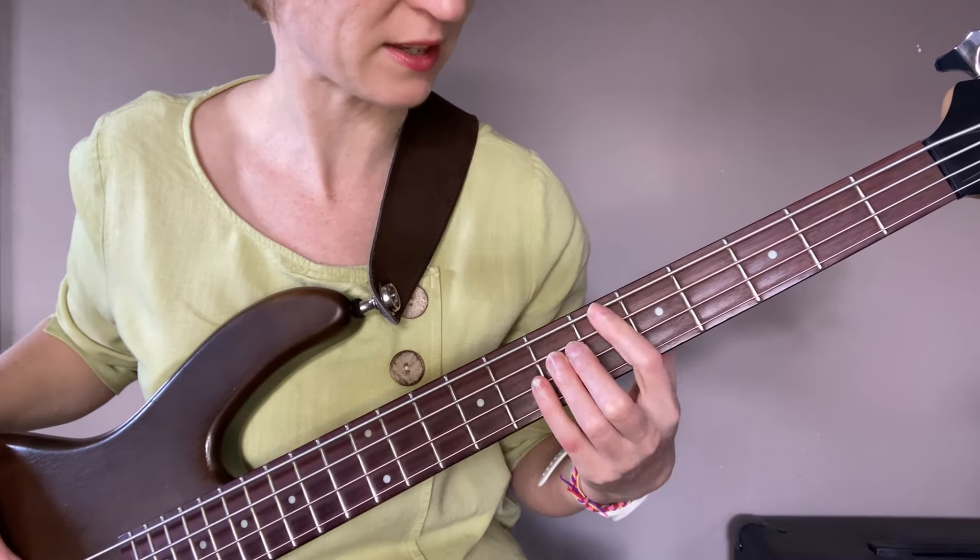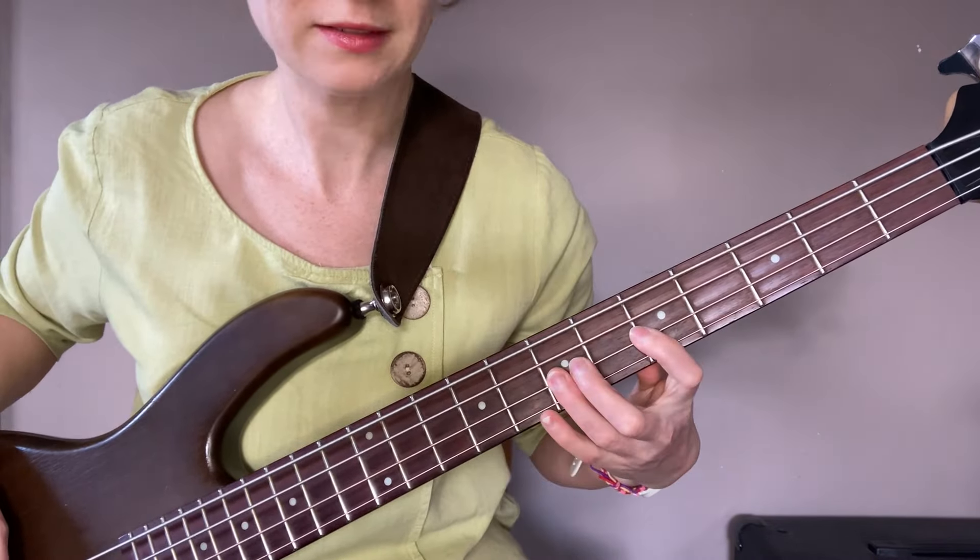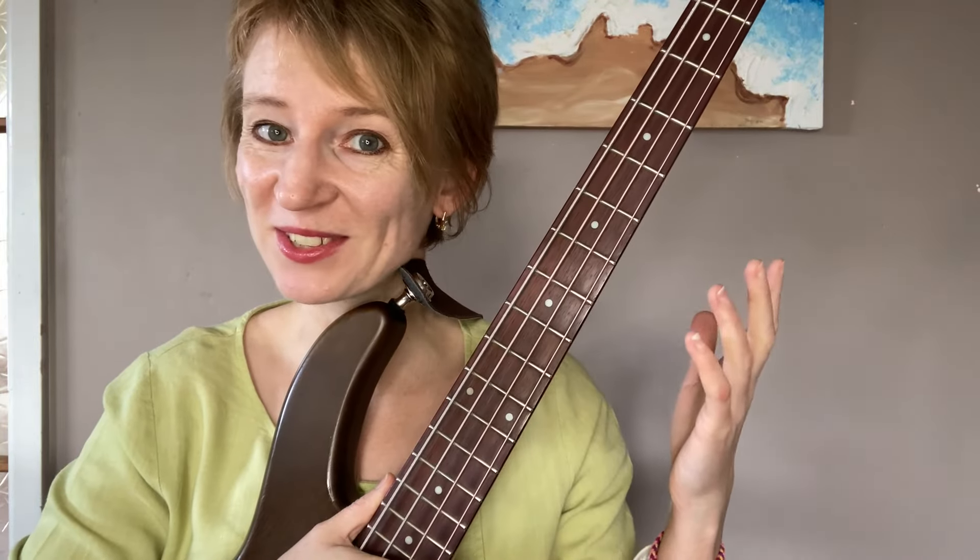In a fast tempo, it looks like this. Remember about positional playing — if you learn it in one position, you can play it everywhere on the fretboard, even starting on a different string.